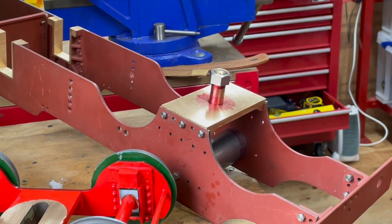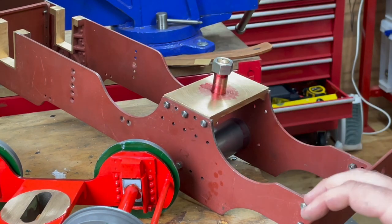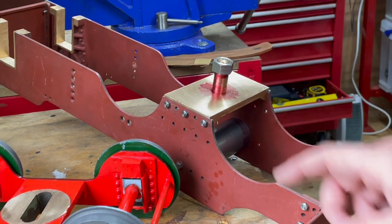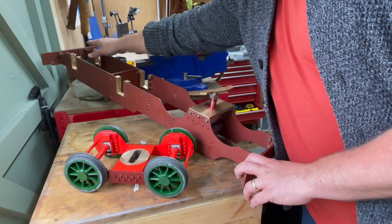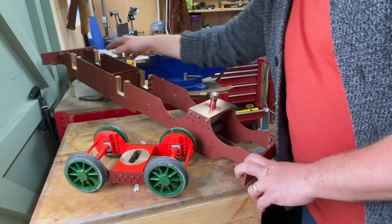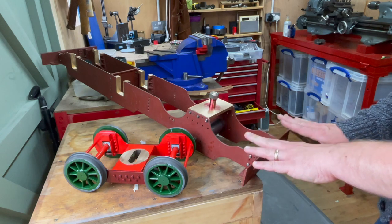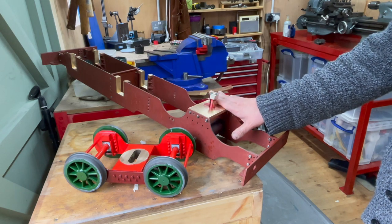With the bogey bolster in place, I think we can consider what we've done in this video a success. Having had the frames assembled, I can see that the top of one horn slot is higher than the top of the other, and the buffer beam at the very end is completely out compared to the front. So the saga of the frames isn't quite finished yet, but certainly enough to call this video to a close - thank you all for watching and I'll see you next time.